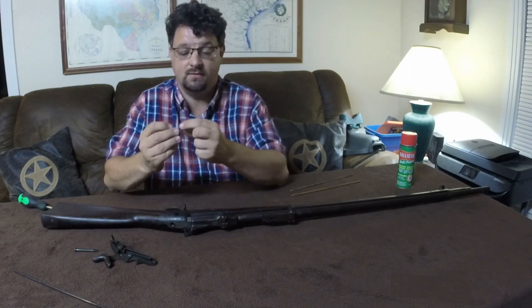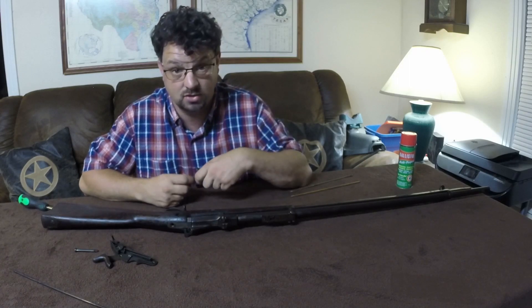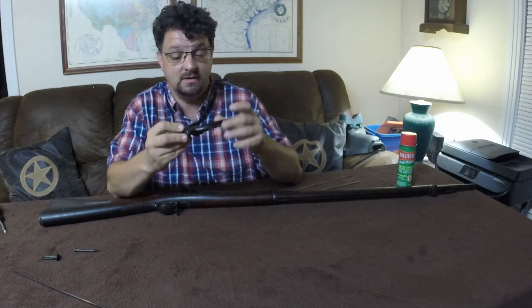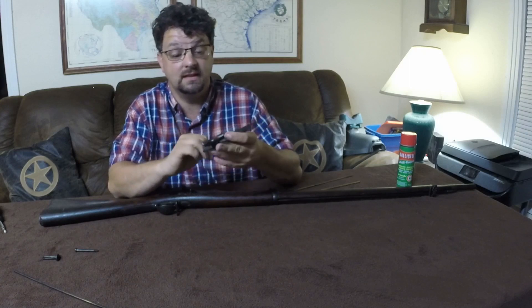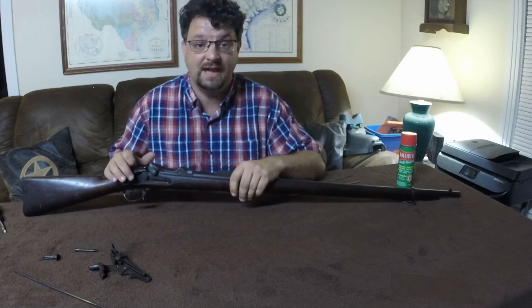Both of these screws have a washer behind them that may or may not come out with the screw, depending on how old your gun is. With the lock work off, you can access and clean in there. Don't try to take any of this apart further, and don't move the hammer while it's out.